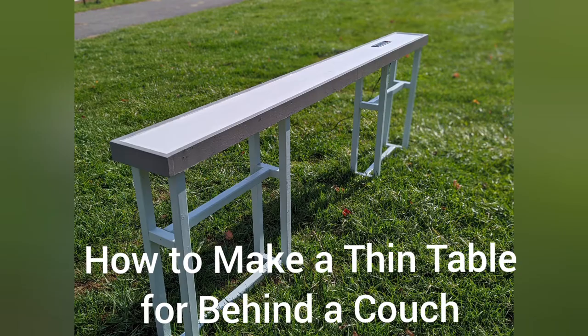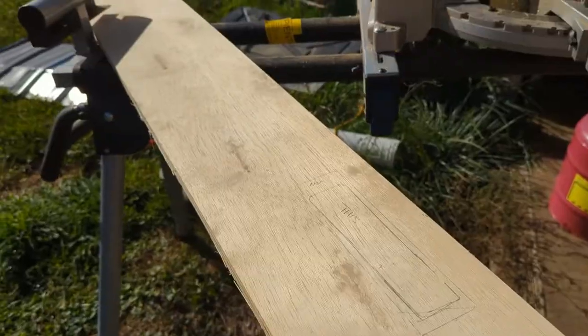Hey, this is Danielle over at DIYDanielle.com and today I'm going to show you how to make a table for behind your couch.